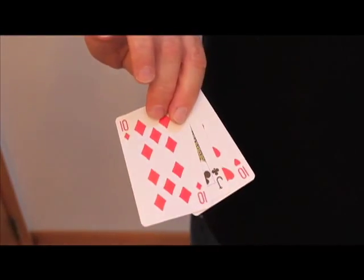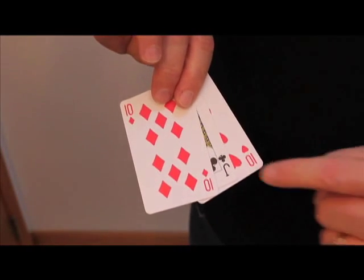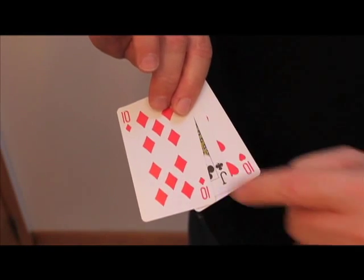It's done with three cards — watch closely. As you can see, I have two tens and a jack of clubs. Now I want you to watch the jack of clubs — the card in the middle — that's the winner.